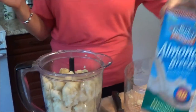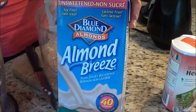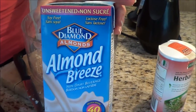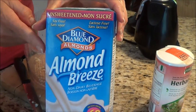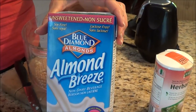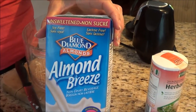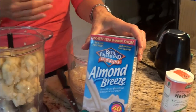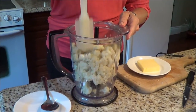Another thing you could do is add Almond Breeze, just like mashed potatoes — you need a little bit of liquid. There's hardly any carbs in it and it's a good product to use, but I'm not going to use it this time because we like it without.